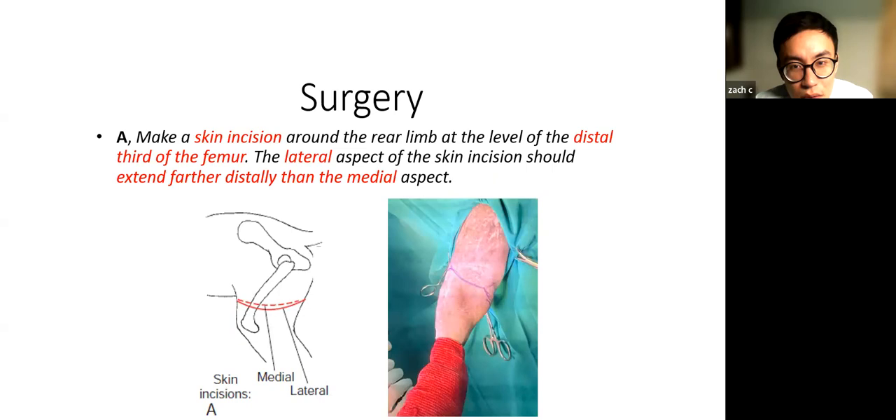I'm going to run through a gold standard way of doing a hind limb amputation. For further details, refer to Fossum's textbook, but these are the main pointers I found useful. At the very start, make sure you leave lots of skin to cover the stump at the end of surgery — make your incision as low as possible, just right above the patella. You want your lateral incision more distal than your medial incision. If you have a marker, mark out where you want to cut the skin to help plan the surgery.